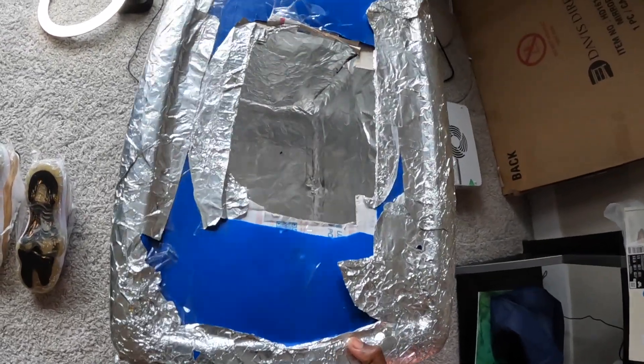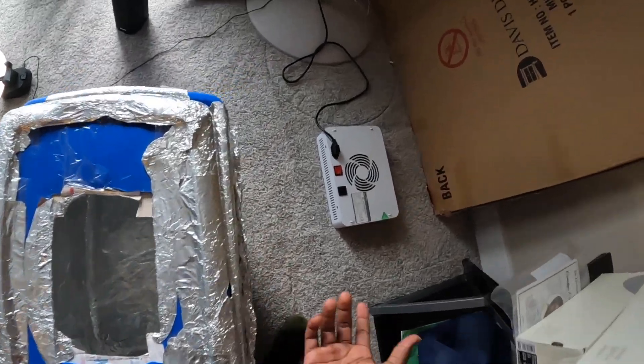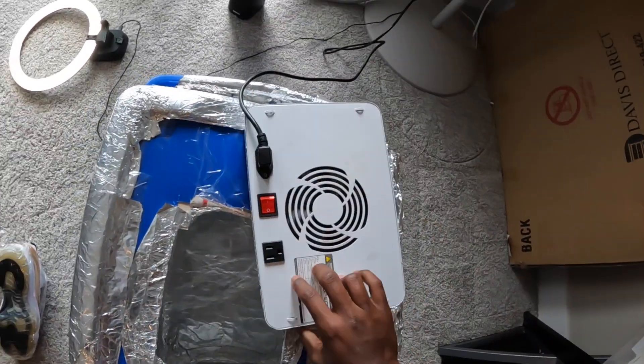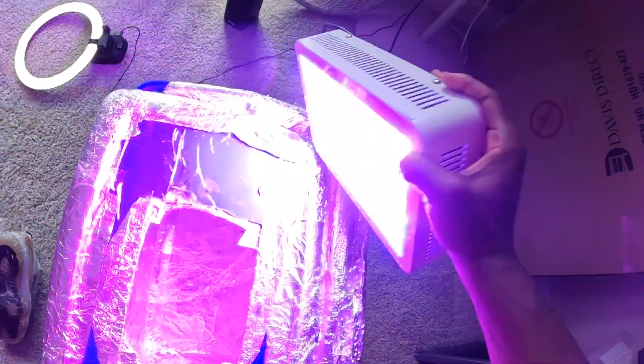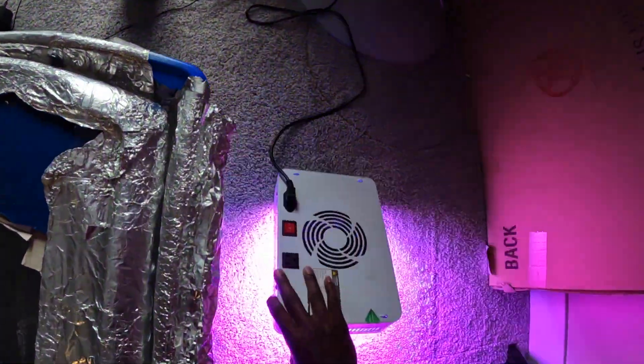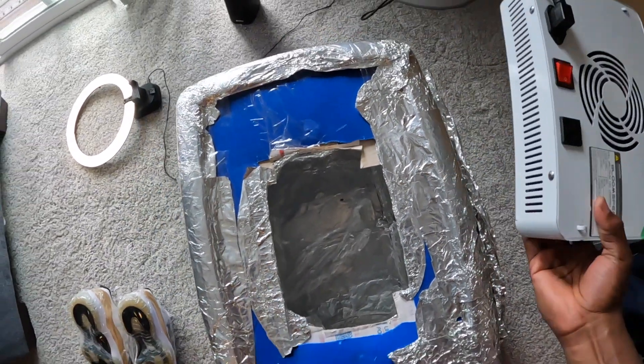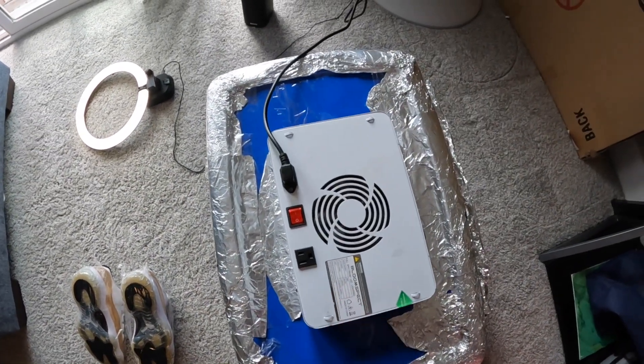On the top of it, you just cut a hole that's big enough to be able to fit your light. I'ma show y'all the light in a minute — but this is my light. You don't want to cut your hole big enough to where the light falls through. You want the light to be able to sit on top.